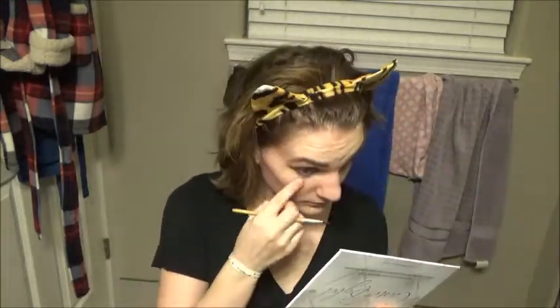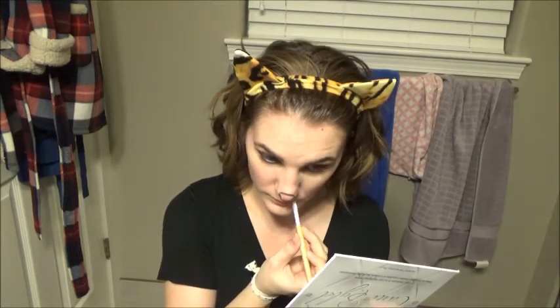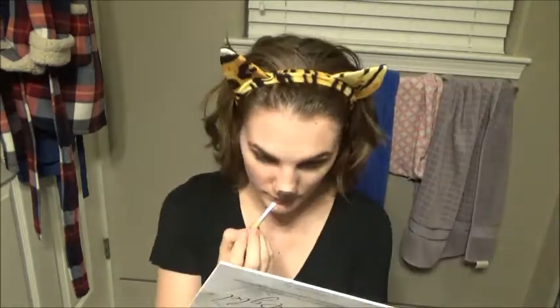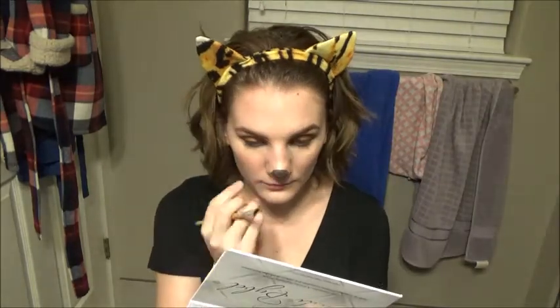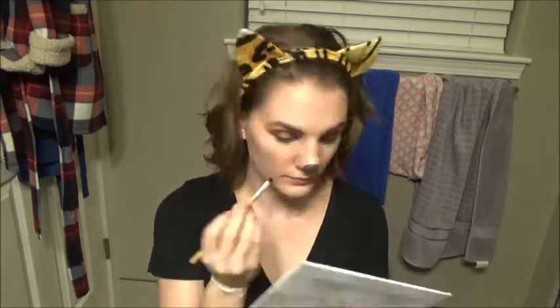Then to make the little lion nose I'm going to be using the color Creep again, making a little nose and filling it in, and then drawing a line down to my upper lip. Then I'm lining my top lip with the same color and turning out the edges just a bit.